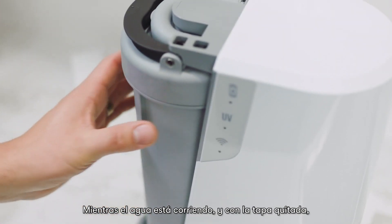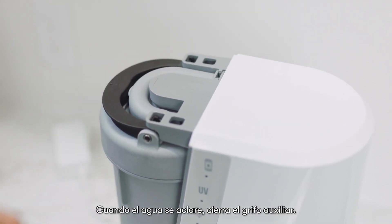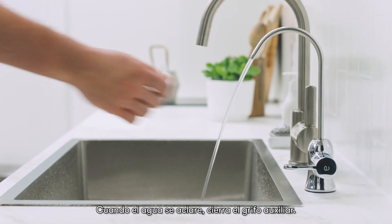While the water is running and with the cover still off, check for leaks. When the water runs clear, shut off the auxiliary faucet.